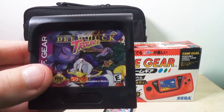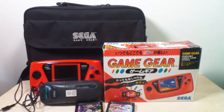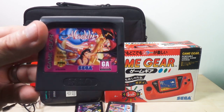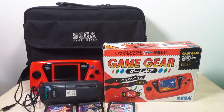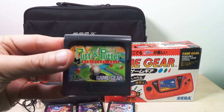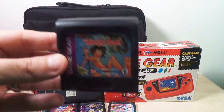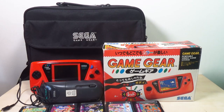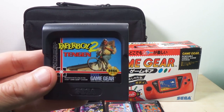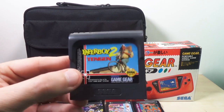We've got Daffy Duck: Deep Duck Trouble. There's Aladdin, which I hear is okay on this. Putt and Putter — a little golf action. Jungle Book — I hear this is a good one to have for this too. Paperboy 2 — I've played this and I enjoy it quite a bit. It's hard to keep up with it because of the screen, but it's really not a bad game.